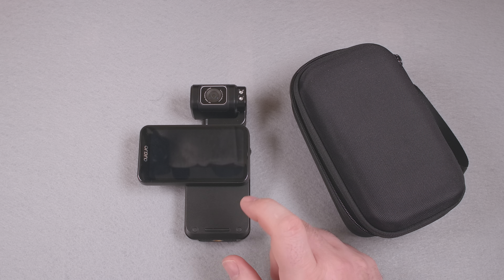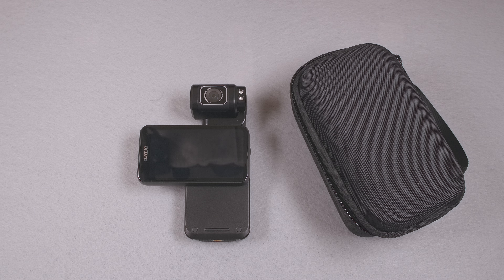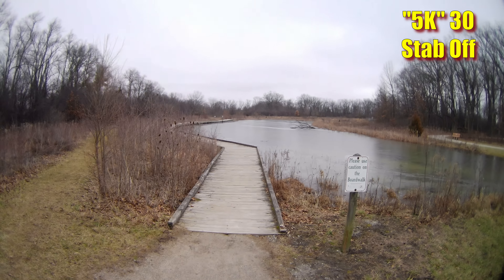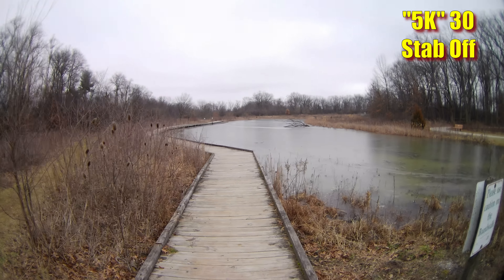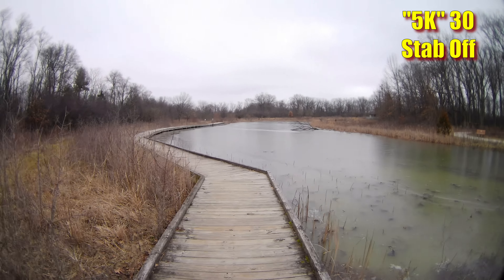This camera has only digital stabilization, and there are limitations — though it is one of the few Ordro cameras where stabilization does anything at all. Turning stabilization on introduces a significant crop. This may be a blessing in disguise because of the significant distortion and blur toward the outer frame, but it is a big loss of field of view.